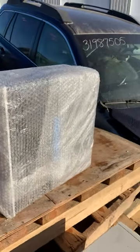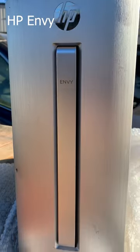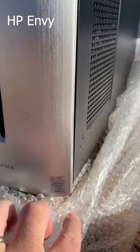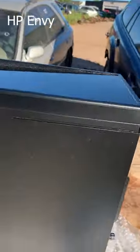Just for fun, this thing was in the dumpster all shrink-wrapped — let's find out what we got. It's an HP Envy with an Intel Core i5, pretty good looking computer. Let's open it up. I wonder why it was thrown out.